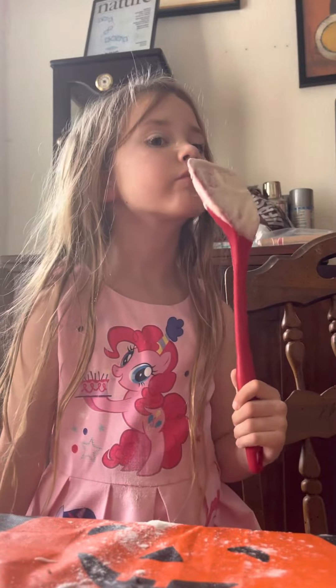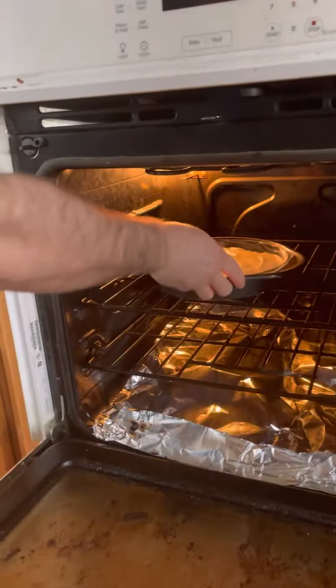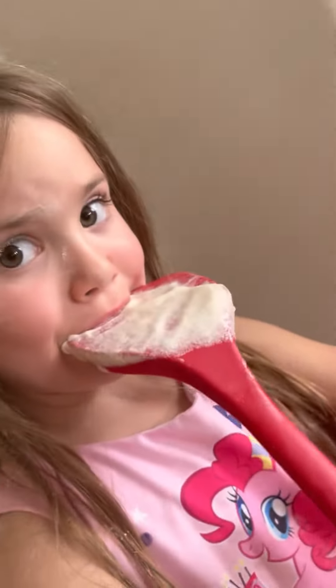And in the oven they go. Do you want to film them going in the oven? Yeah, come on over. I'll get them. There we go. Bye.